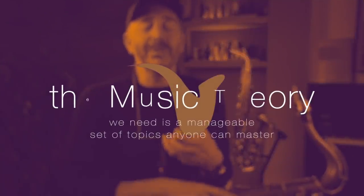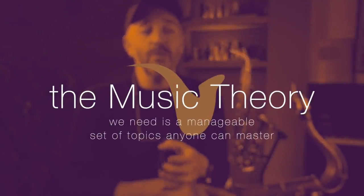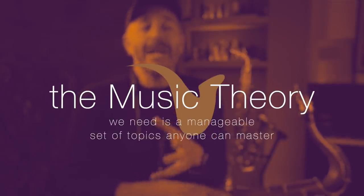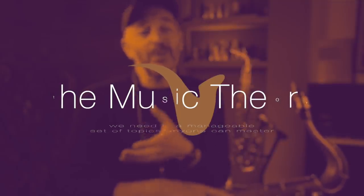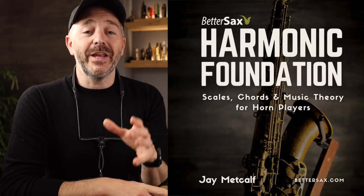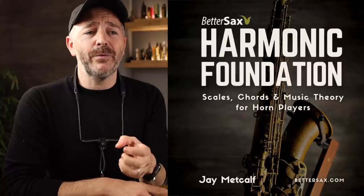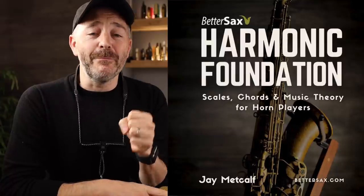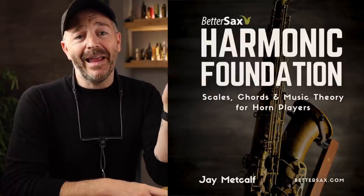Music theory is a vast topic, but we don't need every nuanced detail that you'd find in a textbook. In practical application, the music theory we really need is limited to a manageable list of concepts and topics that anyone can master with a little bit of practice and study. That's the idea behind the Harmonic Foundation — it's specifically designed for people who want the necessary tools to make the music they hear on recordings and in their heads.